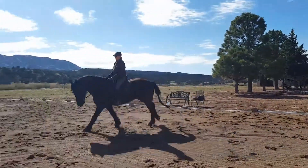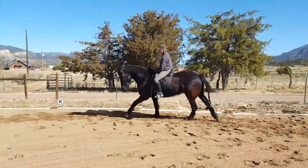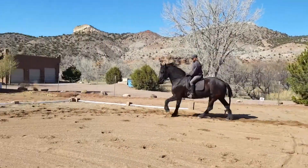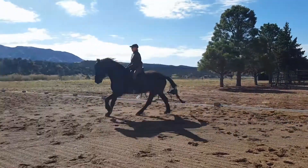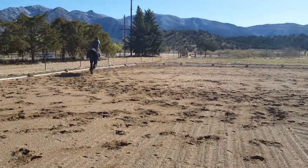One more. Now down to a trot down the diagonal. And canter on the other end. Pick it up when you can.